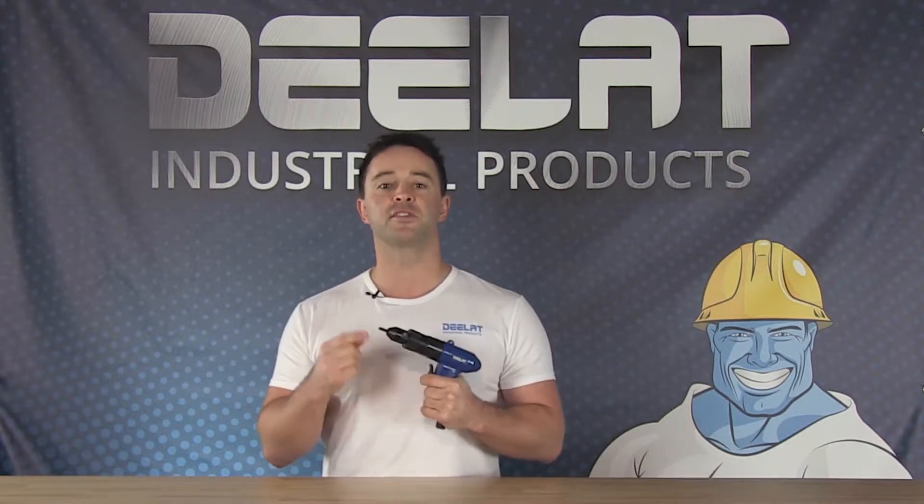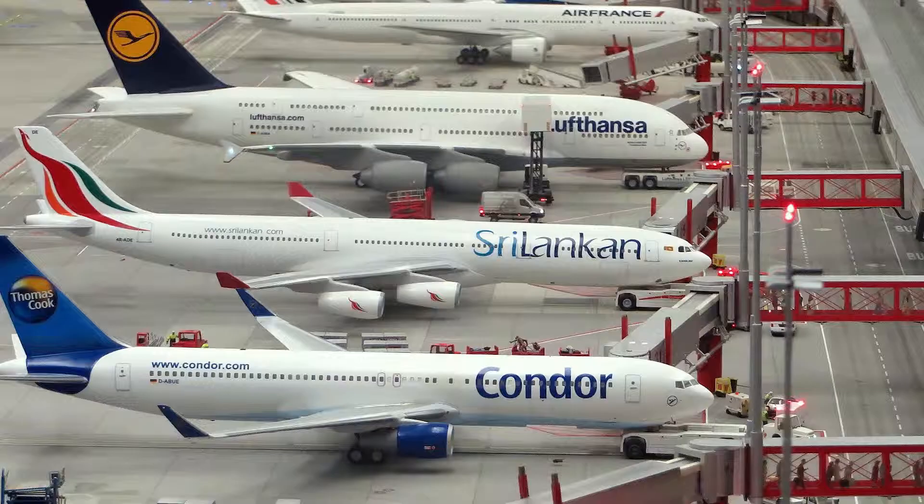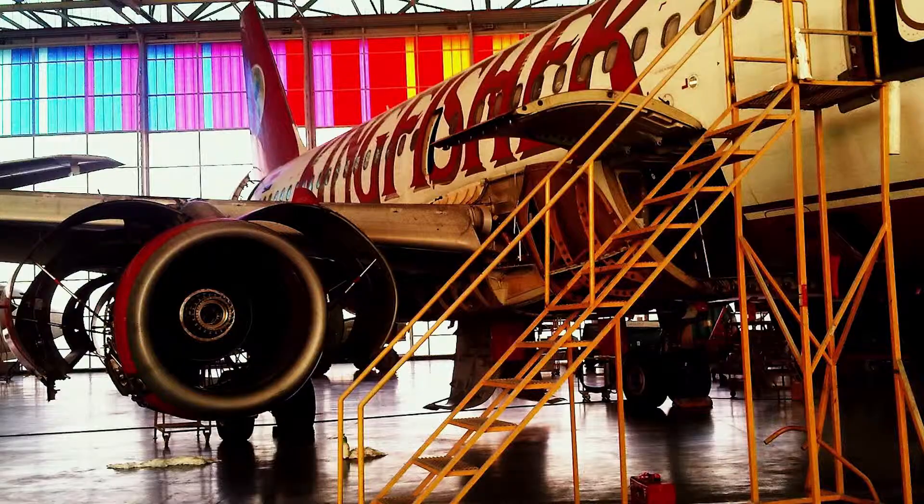All D-Lat's pneumatic tools are quality tested and built to last. This is a great product to be used in the automotive industry for body and collision repair as well as manufacturing. It can also be used in the airplane industry for airplane assembly and repair. Most common applications include on-site construction, metal fabrication, needs around the home, and various other industrial sectors.